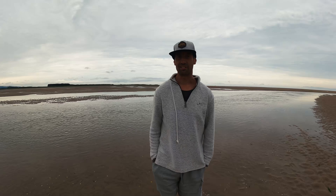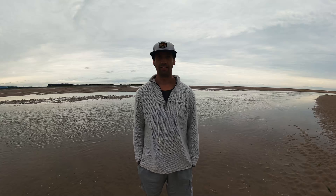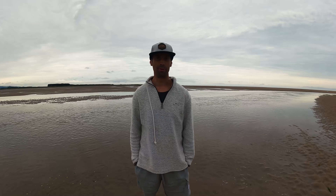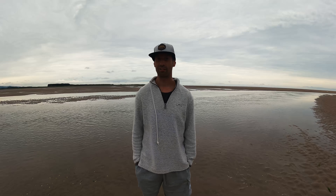Hello everyone, welcome to my latest video. Today we're going to have a look at sitting down on the board. Now this is a really fun move — it actually isn't all that difficult.